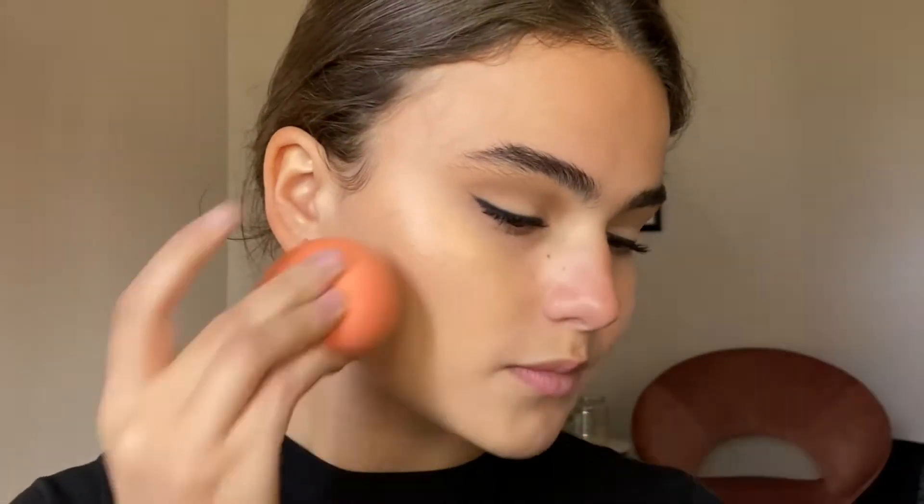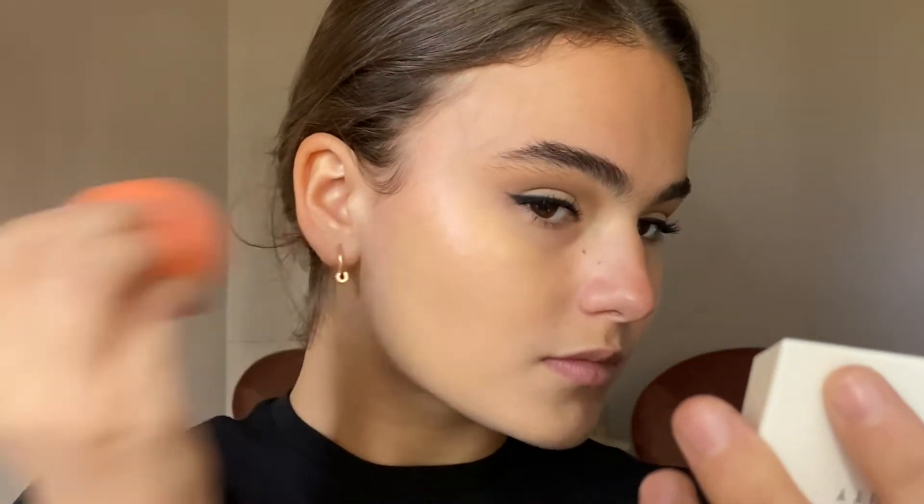For foundation I'm using the NARS Natural Radiant Longwear Foundation in the shade Santa Fe. I mixed it with an LA Girl yellow pigment to match my skin tone better, and I'm just applying that with a damp beauty blender.